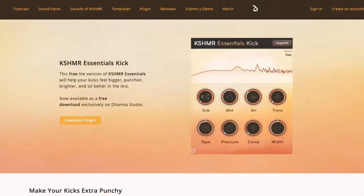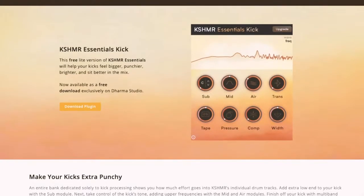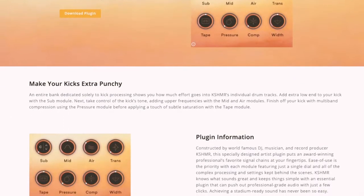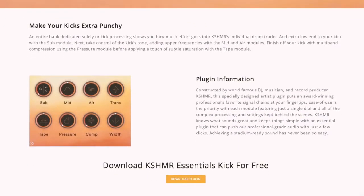Wrapping up this week's segment, we have Cashmere's Essential Kick, an all-in-one kick drum enhancer. DJ and producer Cashmere has released this free plugin pulled from the Cashmere Essentials suite. It's a kick drum enhancer armed with a bunch of one-knob processors for beefing up your bass drum sounds. You can shape the frequencies with the sub, mid, and air modules, control the transients, add multiband compression with the pressure module, and apply saturation with the tape module.